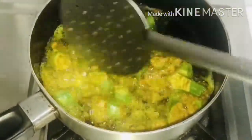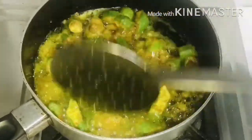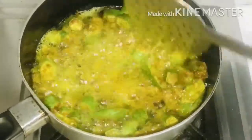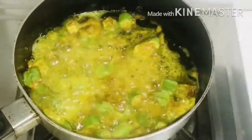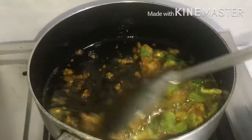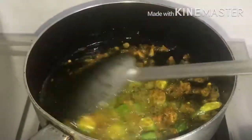Let's mix it together so that it doesn't fall. Keep frying it in medium flame, mixing as you go.